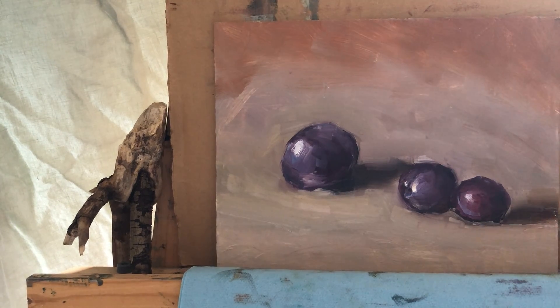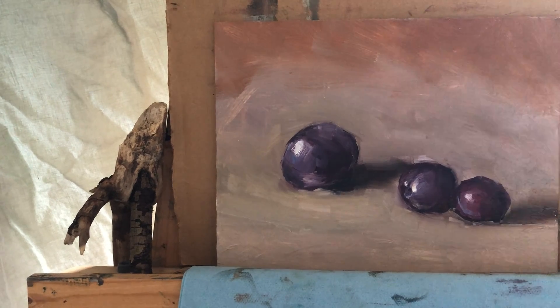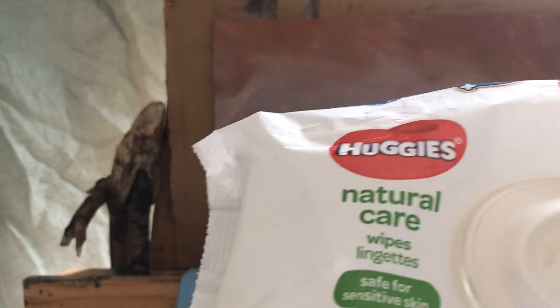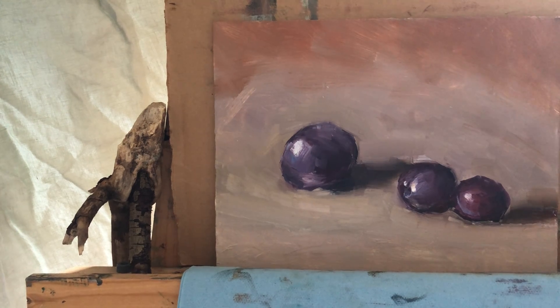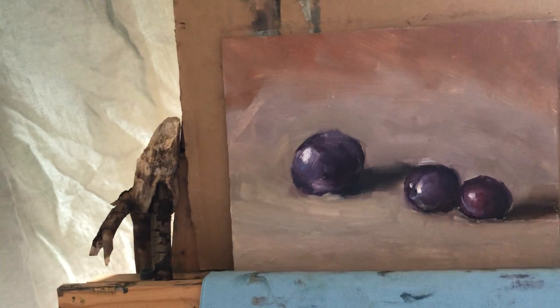I kind of normally leave it somewhere in the middle — when I feel it looks nice and I enjoy looking at it, then I call it done. Now I'm going to show some of my setups. By the way, what I use for wiping my hands — something very handy — is diaper wipes. Surprisingly they wipe oil paints off your fingers quite well. So if you don't want to run to the sink every time or use a paper towel, these are perfect as a quick solution.